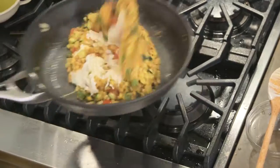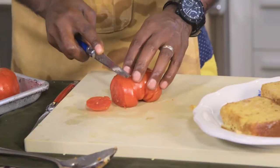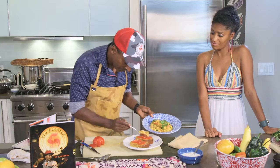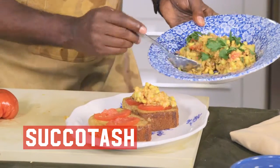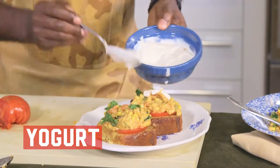This smells so good. We're gonna serve it on a cornbread toast. We're gonna fancy this up — put two pieces of tomatoes, just like that. And we're gonna put the Succotash on top. The yogurt's gonna tie the whole dish together.